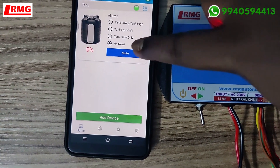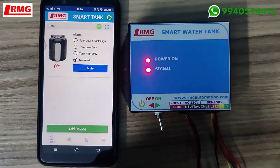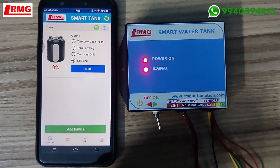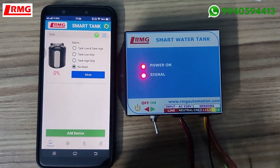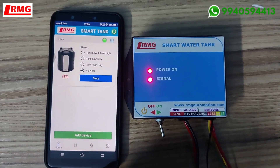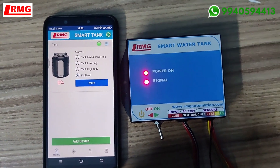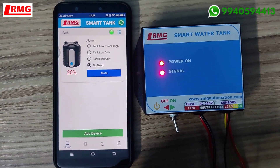Here I have opted for no buzzer, because mostly this type of product you are going to access from anywhere in the world, so nobody will be in the vicinity to hear it. If you want to alert people who are nearby, you can opt for the buzzer options available. Now I'm joining the sensor leads to show the tank levels.